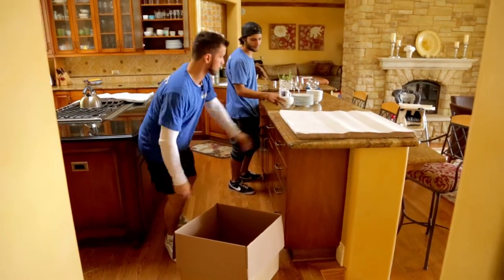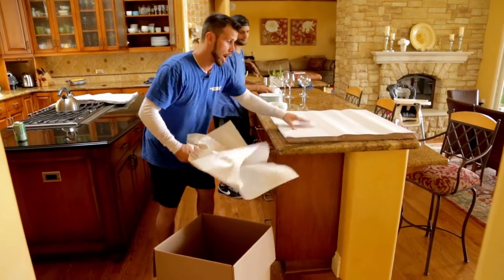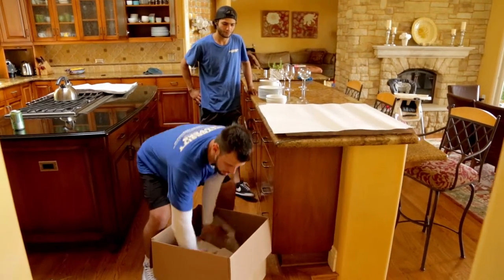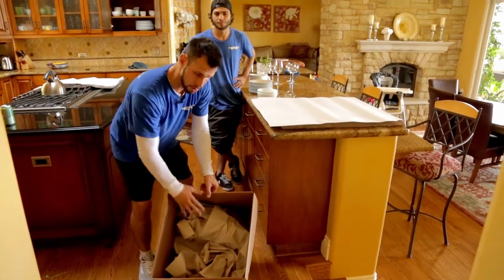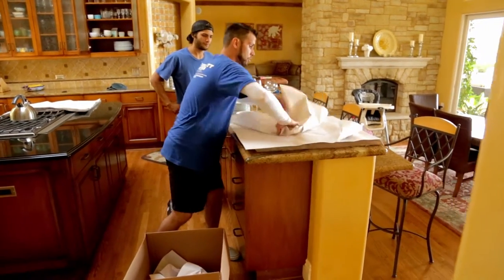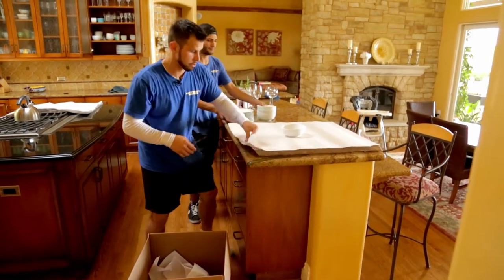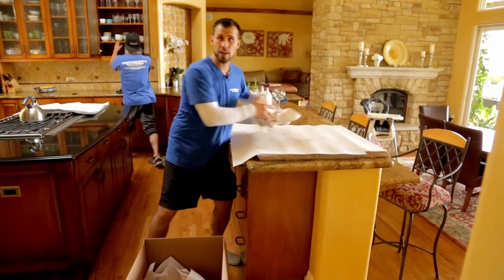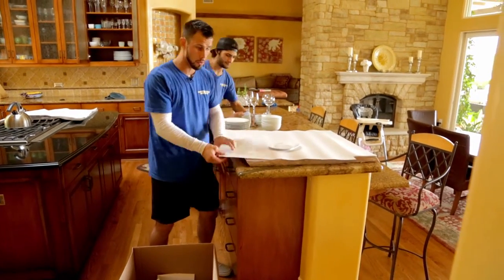Bring your box over to the station. The first thing you want to do is grab about three or four sheets of paper and throw them at the bottom of the box before anything goes in, so you have a little shock absorber. Then set the glass in the center, fold and wrap it, and place it straight into the box. We're creating an assembly line that is efficient and makes things a lot quicker and easier, whether you're packing the kitchen or anywhere else.